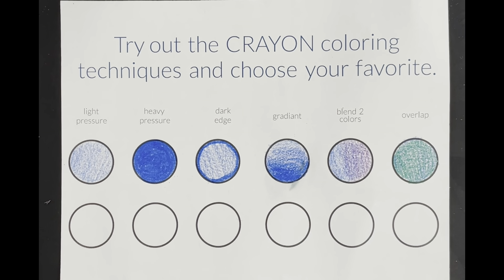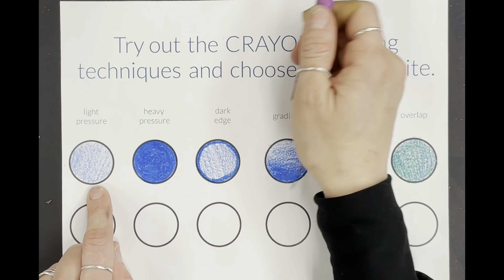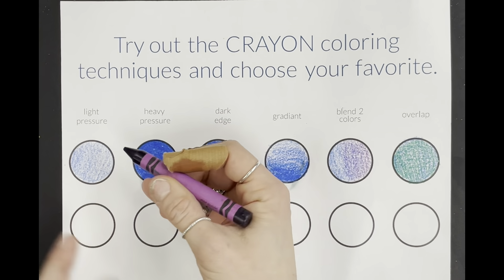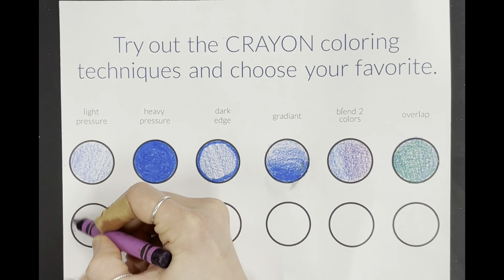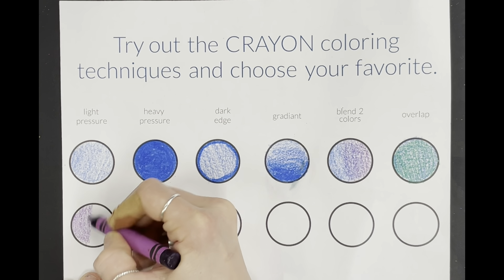Now it's time to try out the crayon coloring techniques and choose your favorite. You're going to choose one color to do for all of them, except for the one that has blend two colors. The first one says light pressure. It all looks very even, so you're going to evenly add light pressure, working on staying inside your lines and working on your craftsmanship.